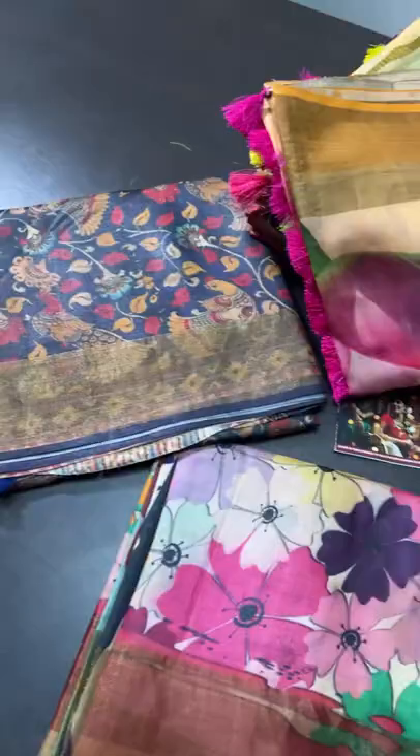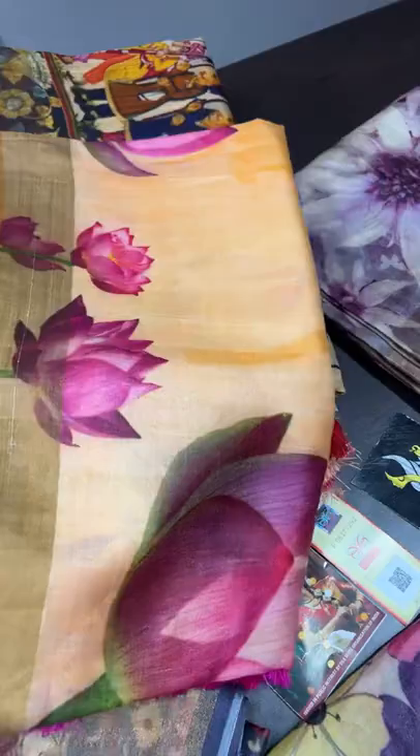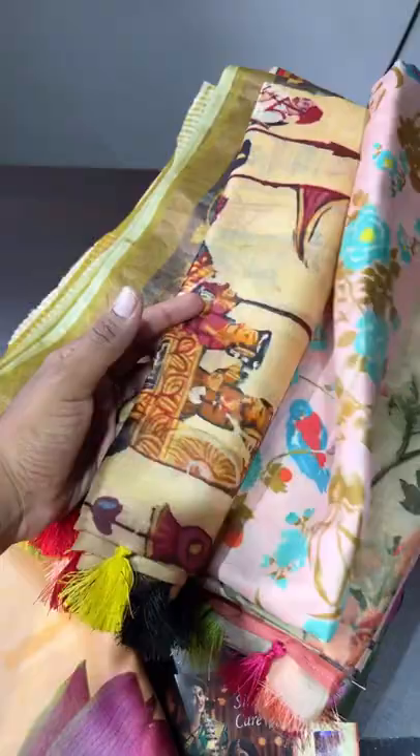All these sarees are hand-woven and digital printed, all are 3D type. Floral designs are here — you can see the 3D type printing, it gives a beautiful and rich look and exclusivity too. It is a very different saree, each one is elegantly done.